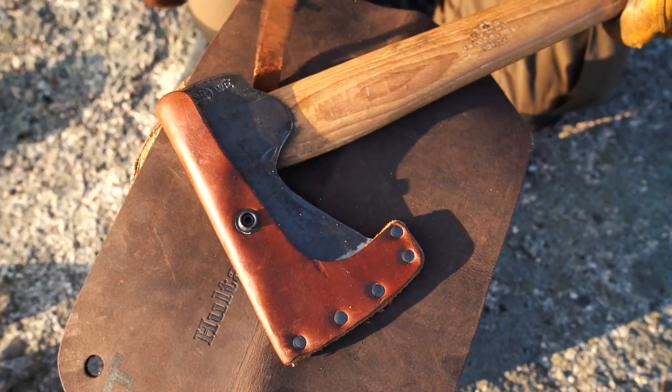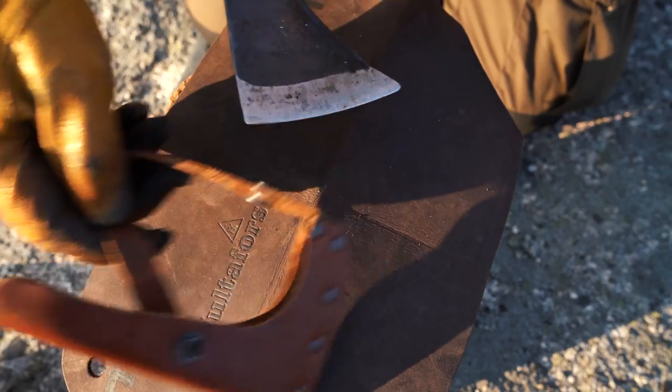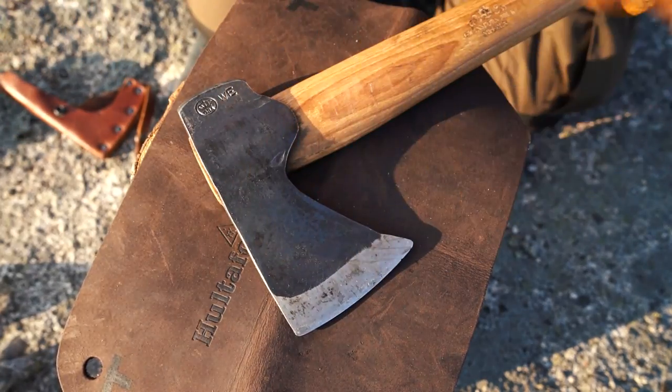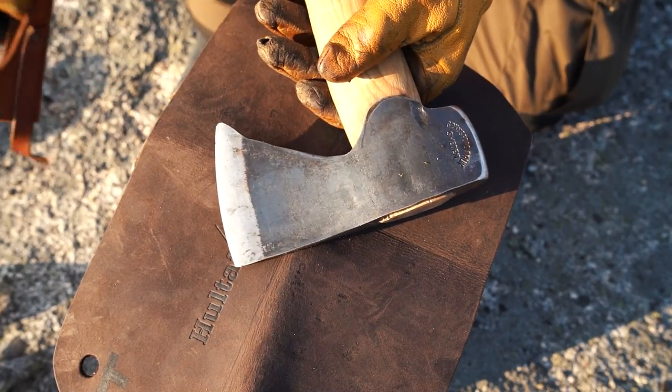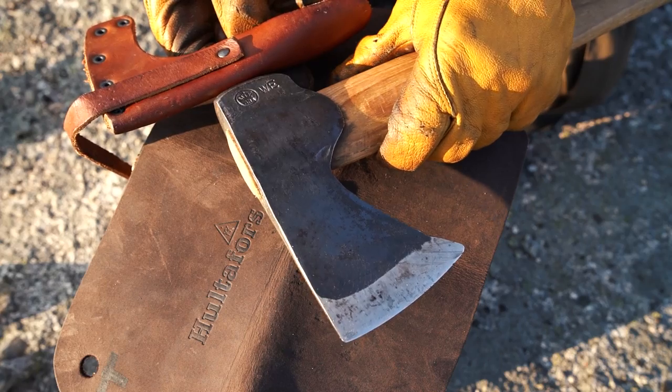And this also helps to get it more water protected. This is the result — a nice oiled and waxed shaft. Perfect axe.